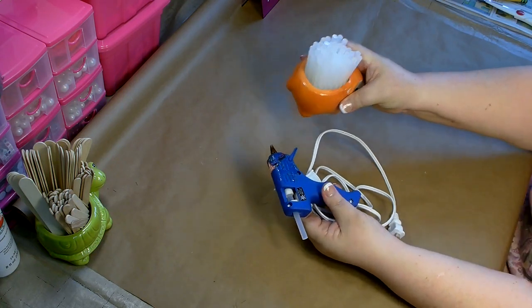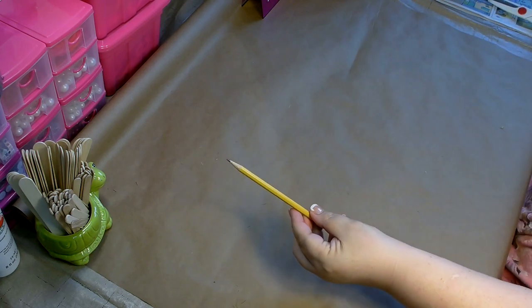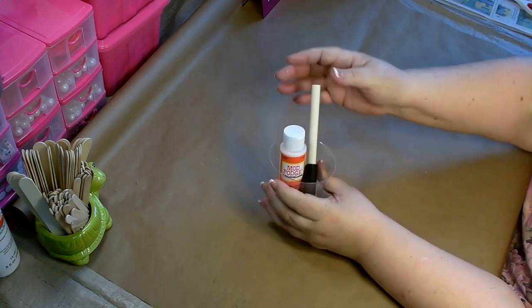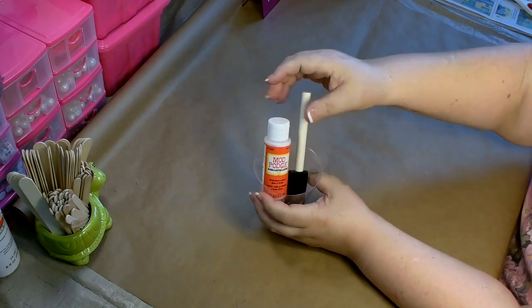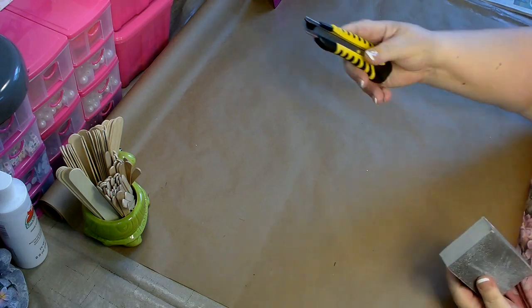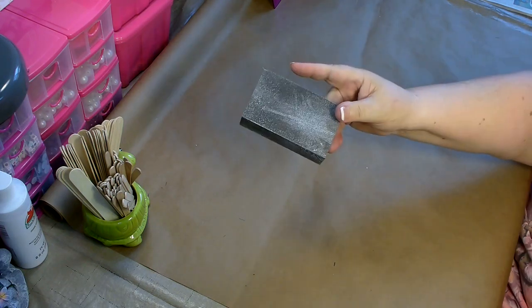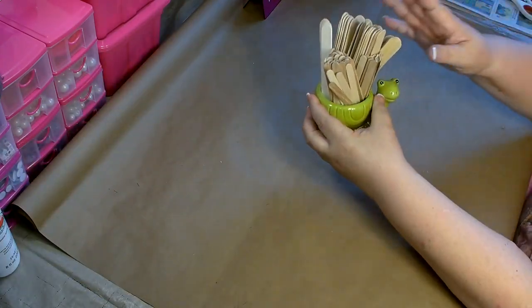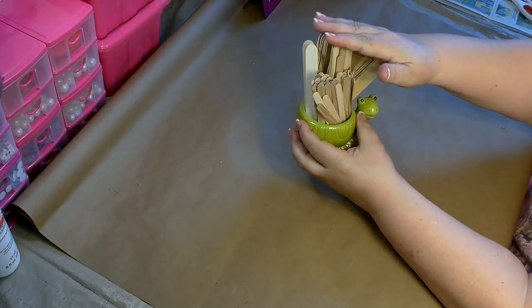The tools you're going to need are your glue gun and glue sticks, a pencil and a good pair of scissors, some Mod Podge, a brush and a cup. You're also going to need an X-Acto or utility knife, some sandpaper, and some of the large craft sticks.